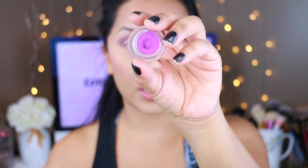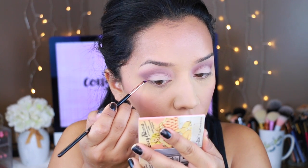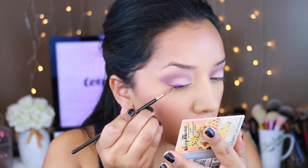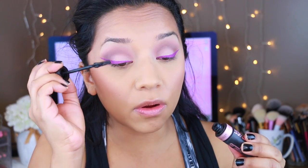Moving on to eyeliner, I'm going to take the ColourPop gel eyeliner in Piggy Bank — it's a really pretty purplish magenta color. I'm going to draw a thick wing since the eyes are pretty basic; I want to amp it up with this liner. I'll use the Sigma E06 winged liner brush for that. Sorry if I was out of focus — I have to get really close to struggle through my eyeliner. Now I'm going to put on mascara and then apply false lashes.